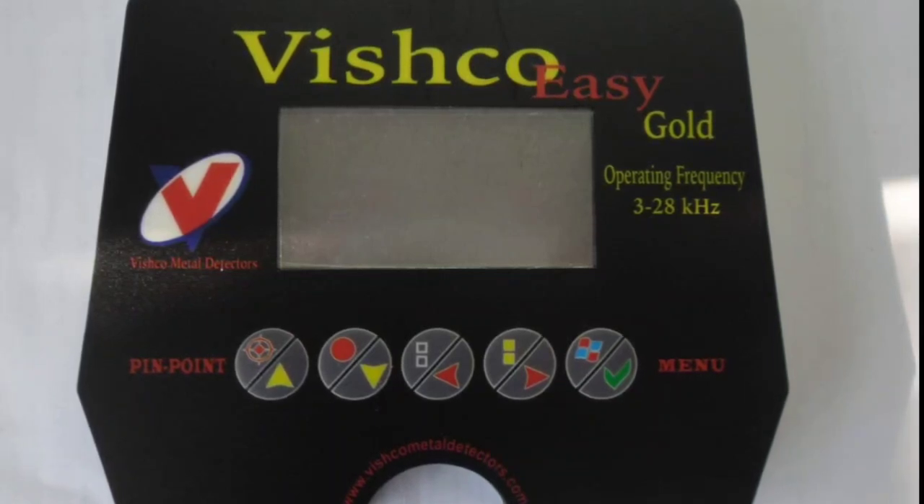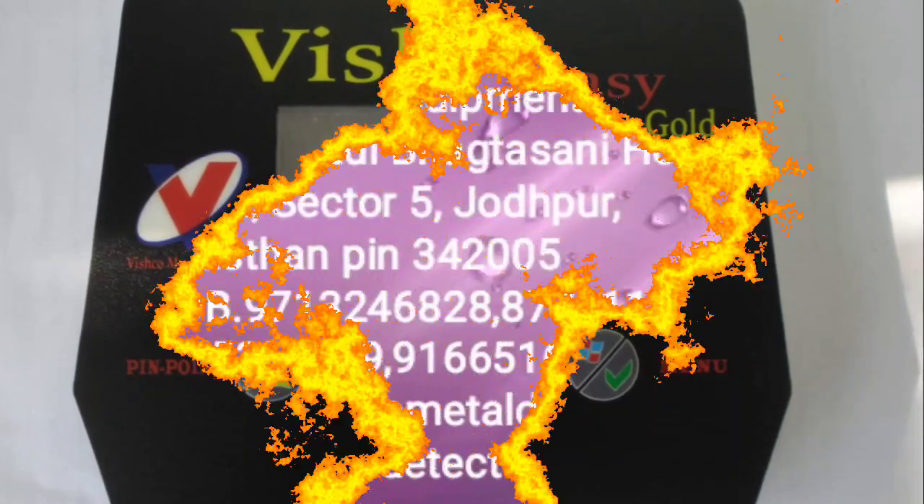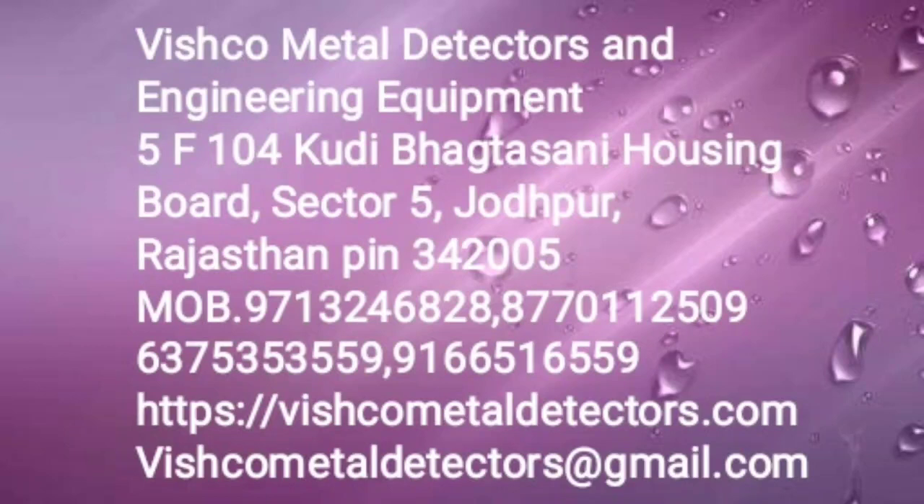If you need any product, you can find us. The office address is available: Vishko Metal Detector and Engineering Equipment, 5F-104, Kudy Bhaktasni Housing Board, Sector 5, Jodhpur, Rajasthan. The mobile number is on your screen. You can visit us.